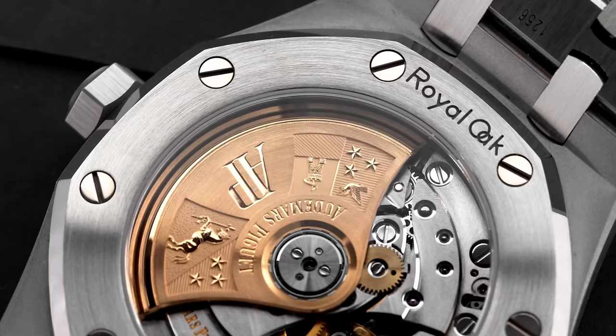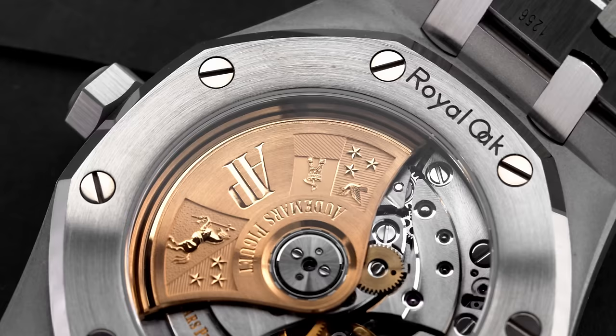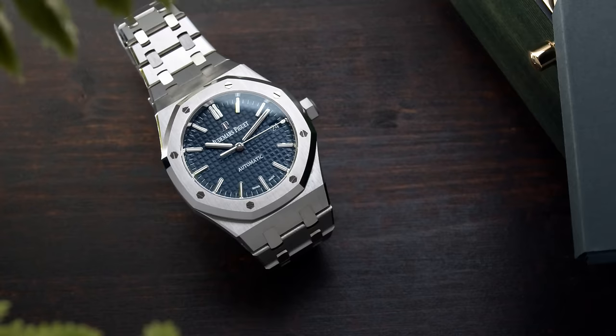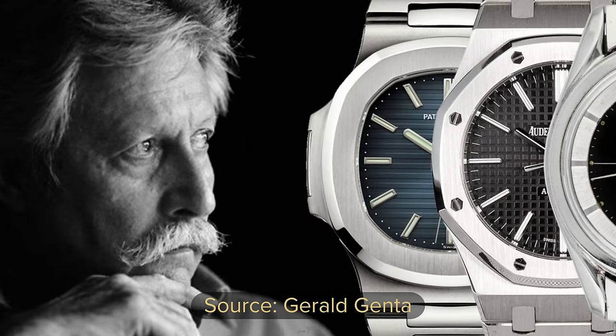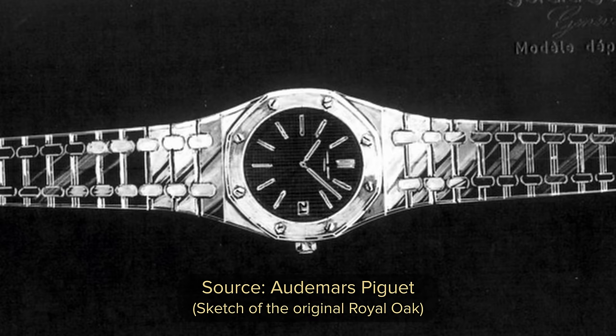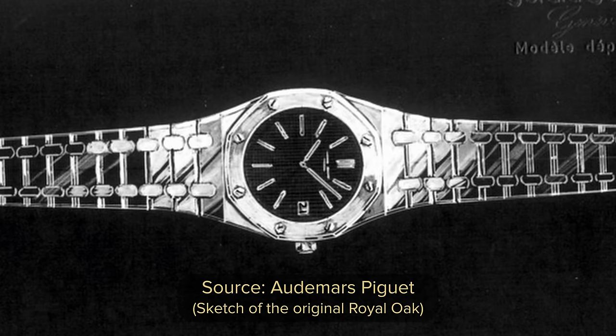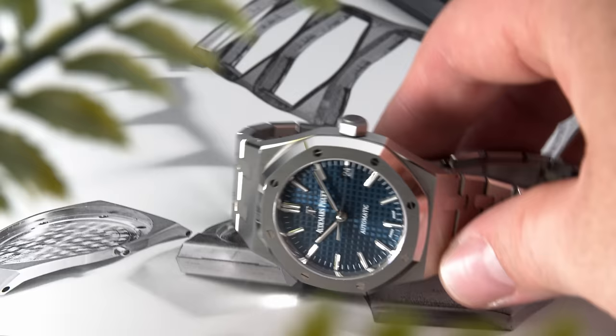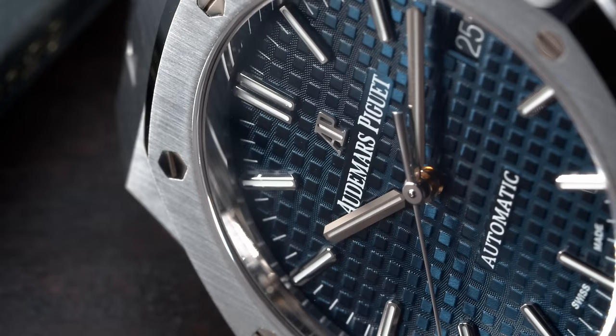Today we're here to talk about the flagship model of AP, which was introduced in 1972. It was designed by none other than the famous Gérard Genta. It's arguably Gérard Genta's most known design, and he also designed the Patek Philippe Nautilus, Universal Genève Polerouter, the Omega Constellation, IWC Engineer, and many more. The first reference that came out in 1972 was the reference 5402 in stainless steel. When the Royal Oak came out, it was the first watch labeled as Luxury with a stainless steel case and bracelet — it cost more than most gold watches at that time, and for the same price you could have bought around 10 Submariners from Rolex. The price at that time, from what I researched, was about 3,300 to 3,600 Swiss francs.